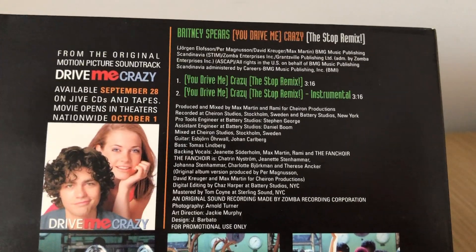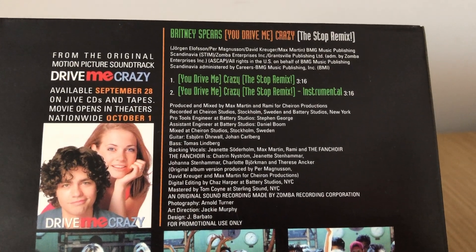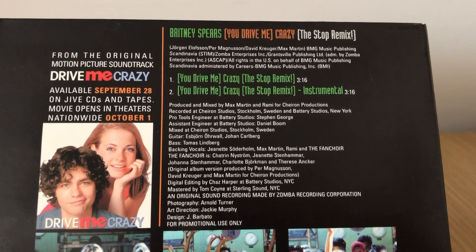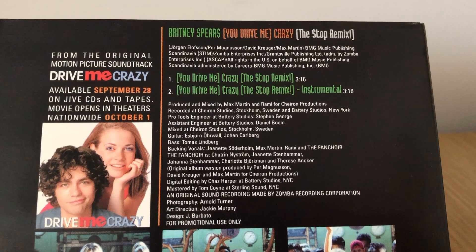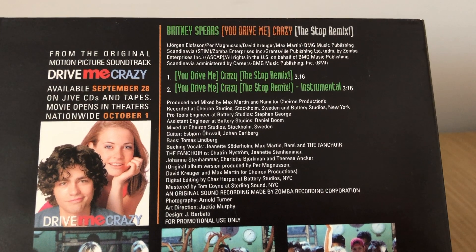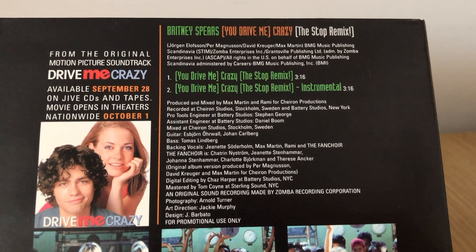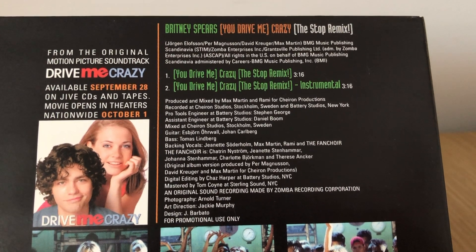You can see here as well that there are two tracks on this CD: the Stop Remix and also the instrumental remix. To the side there's a picture with Melissa Joan Hart on it, which tells you about the movie — when it's going to be opening in theatres and how it's available on the soundtrack album.